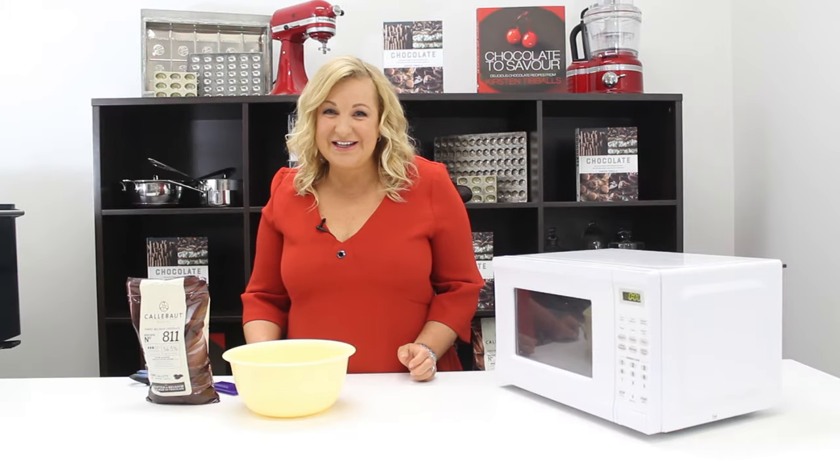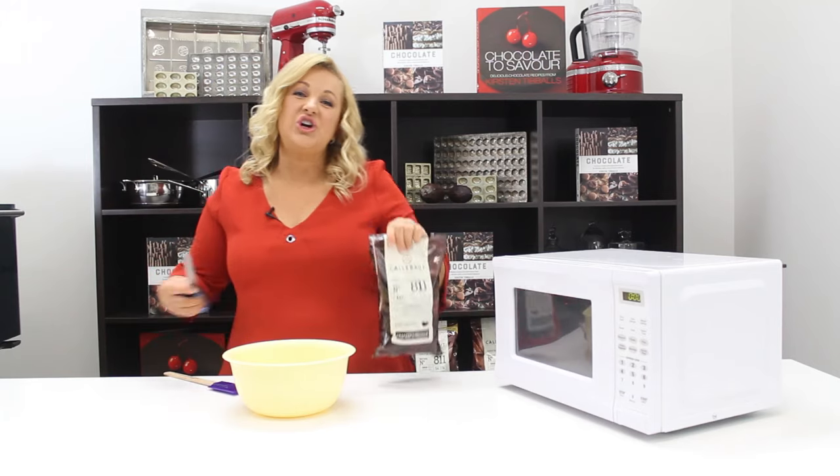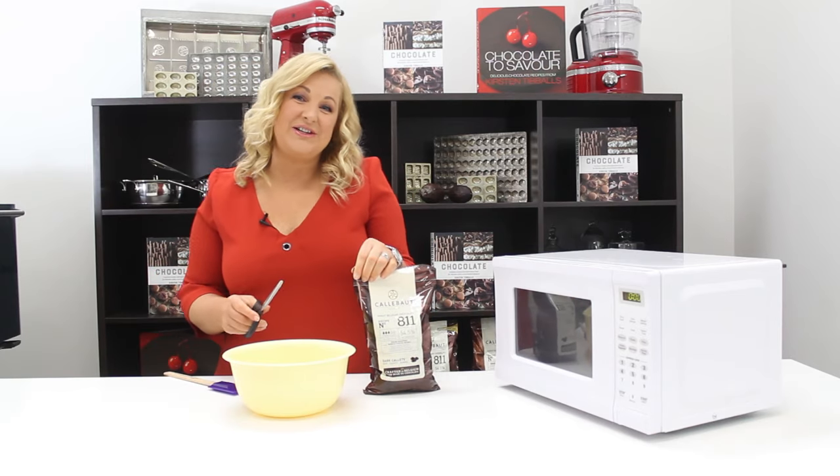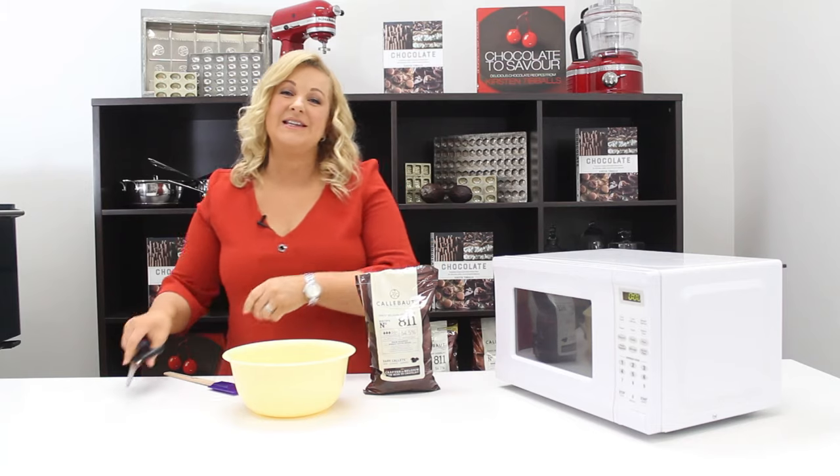I'm going to show you some simple tips on how to melt chocolate. I'm using chocolate buttons. If you are using a chocolate block, make sure that you finely chop it before placing it into the bowl.